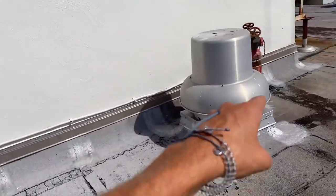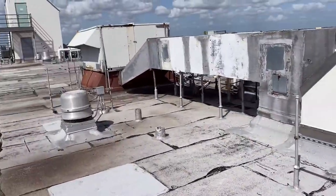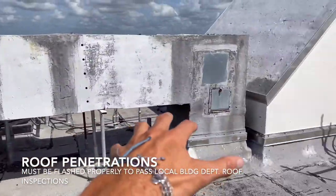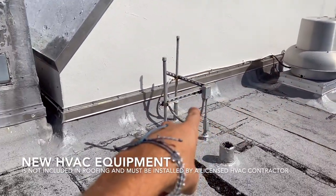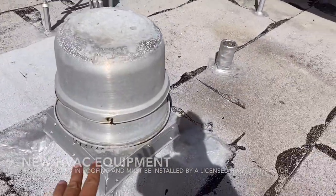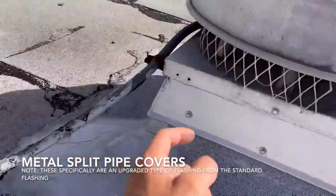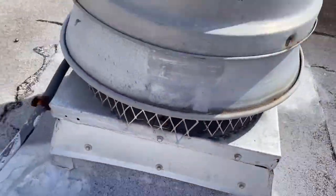Replacing the actual vent or the actual HVAC equipment — like racks or ducts — will not be included, only the flashing. This little umbrella flashing split pipe right here is going to be included. This vent here — only the flashing metal will be included, not the replacement of the actual vents.